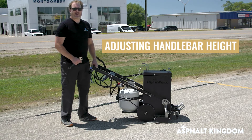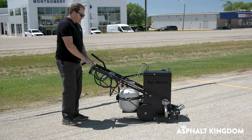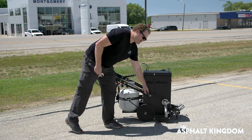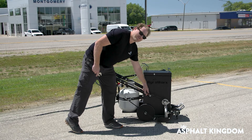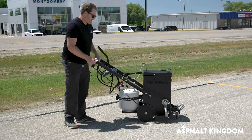I'm going to show you how to adjust the handlebar height on your RY10 Elite. I've started by loosening my bar nuts on the end here, the ones that have the slotted ring in them. They're both fully loose so I can move my handlebars up and down.